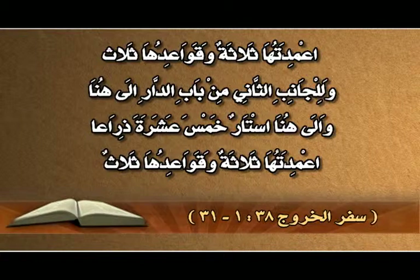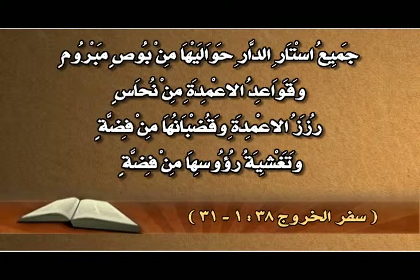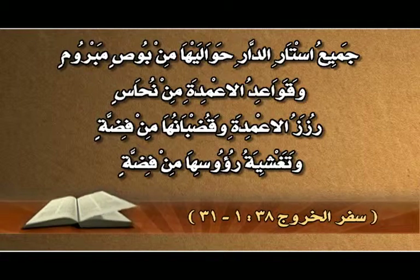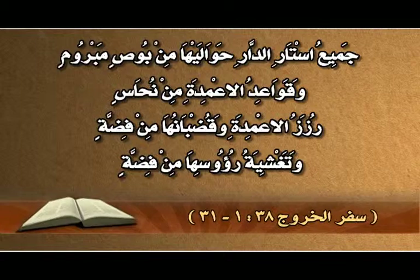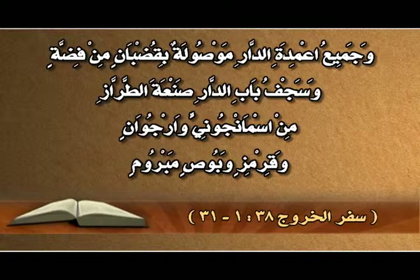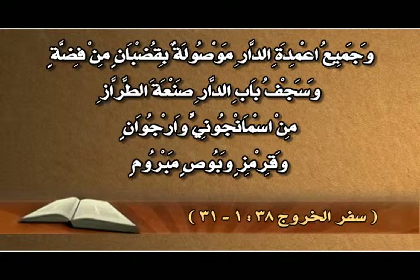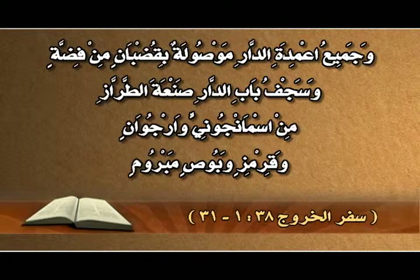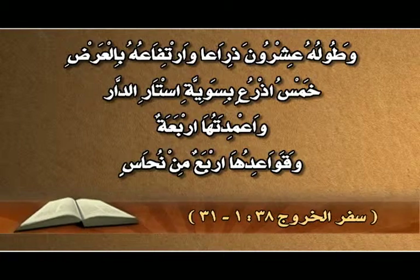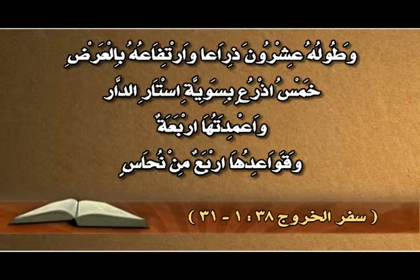وللجانب الثاني من باب الدار أستار خمس عشرة ذراعاً، أعمدتها ثلاثة وقواعدها ثلاث. جميع أستار الدار حواليها من بوص مبروم، وقواعد الأعمدة من نحاس، رزز الأعمدة وقُضبانها من فضة وتغشية رؤوسها من فضة. وسجف باب الدار من صنعة الطراز بأسمانجوني وأرجوان وقرمز وبوص مبروم، طوله عشرون ذراعاً وارتفاعه خمس أذرع.